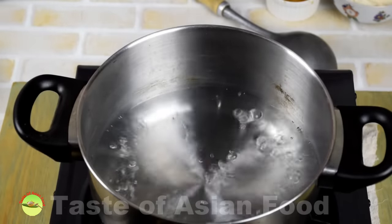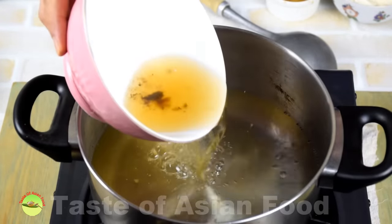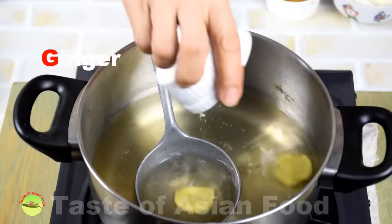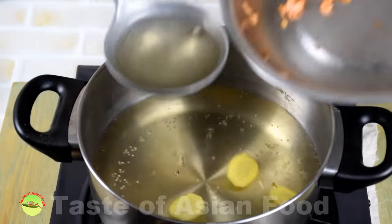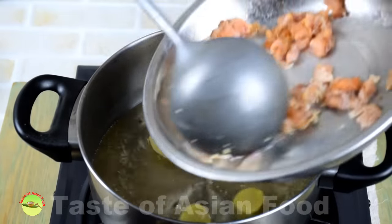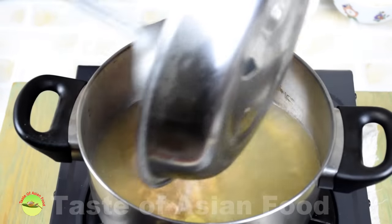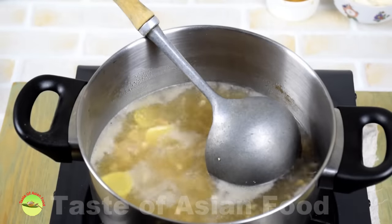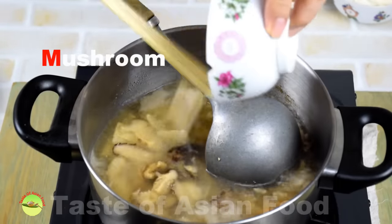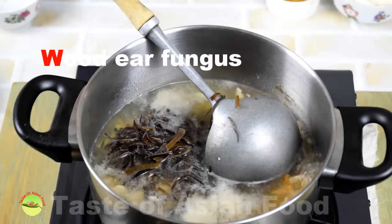Step 4: Cook and serve. The cooking is simple and fast — only takes a few minutes. Bring 600 ml of water to a boil, add the reserved mushroom soaking water, bring to the boil again, and add three slices of ginger. Add the sliced meat and bring to the boil again, cooking for about half a minute before adding the rest of the ingredients: carrots, bamboo shoots, mushrooms, and wood ear fungus. Let everything cook for about a minute.